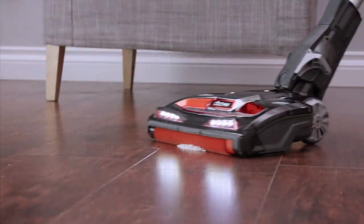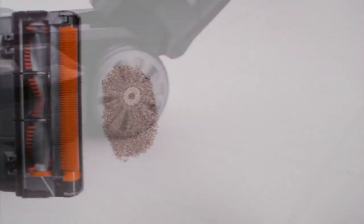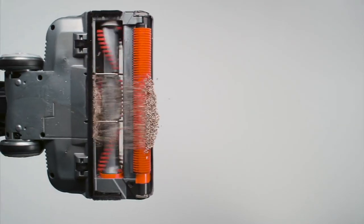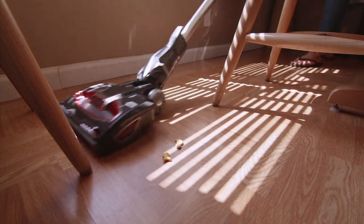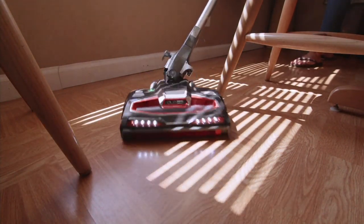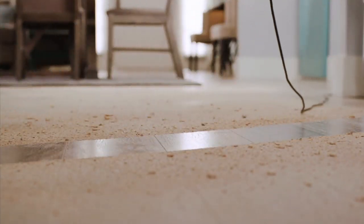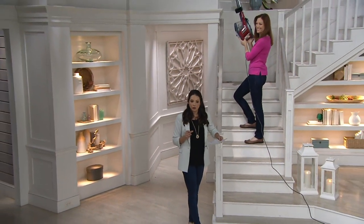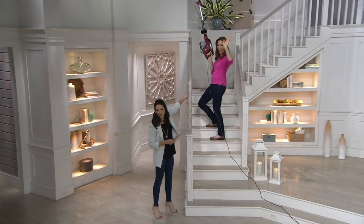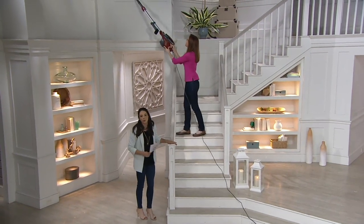If you have hardwood floors, tile, things like that, you don't have to worry about changing your brush heads. And if you have bigger messes or smaller messes, the Duo Clean will give you the ability to get those bigger pieces without spitting out all the little grains, but also get the really fine things like flour or brownie powder that might have spilled all over your kitchen as you were baking.